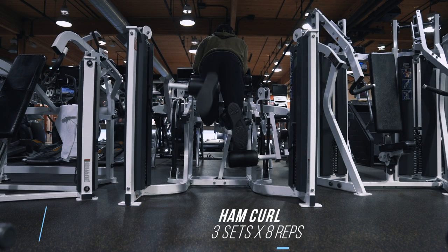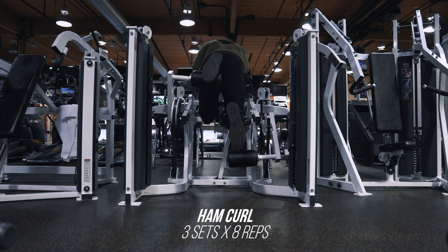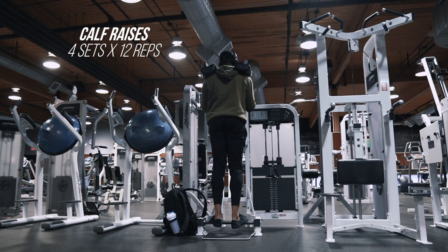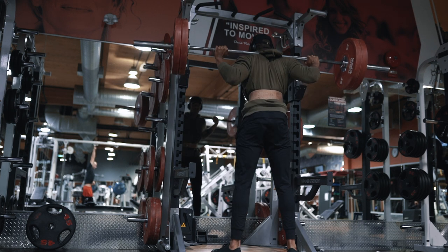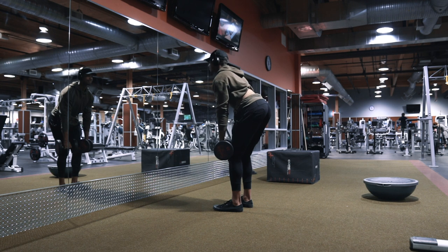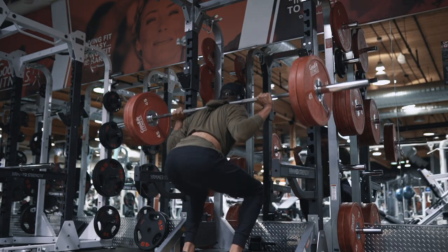Then we got in some hamstring curls — three by eight at RPE seven, trying to limit the swing with my upper body and keep everything still. We finished off with an interesting calf raise variation: four by 12, where the first six reps use a three-second lowering phase, then you go right into six constant reps. This was actually super hard — had to lower the weight, but definitely a nice variation from the regular calf raises I've been doing. It's a little less volume than I'm used to on leg day, but with this split we'll be doing legs three times a week, so you've got to split up the volume, which actually makes each workout a little shorter.